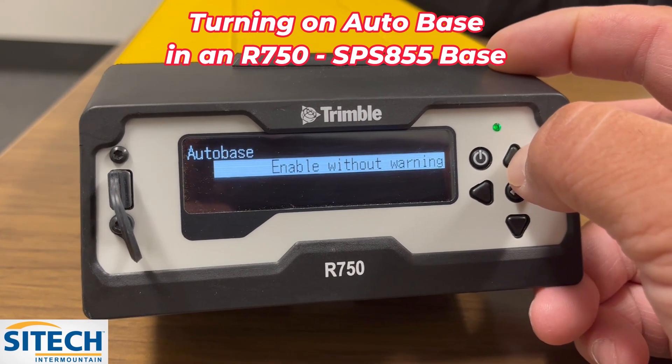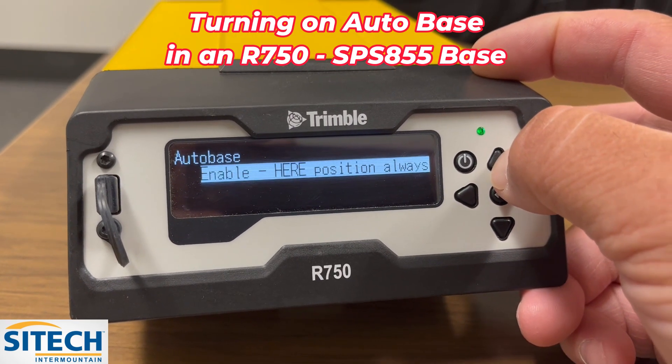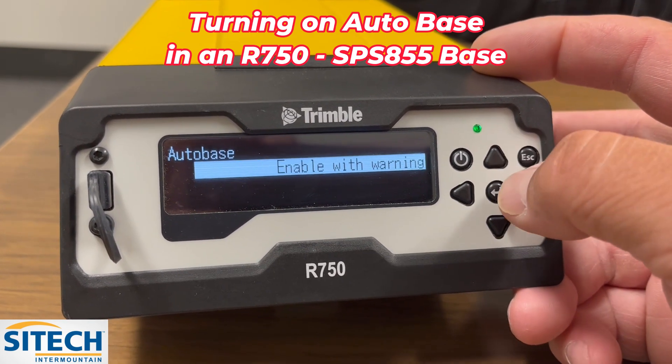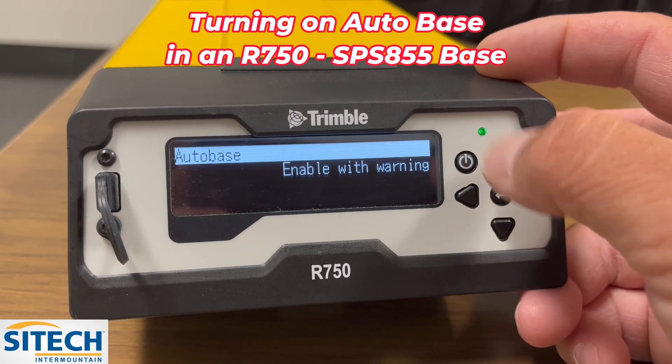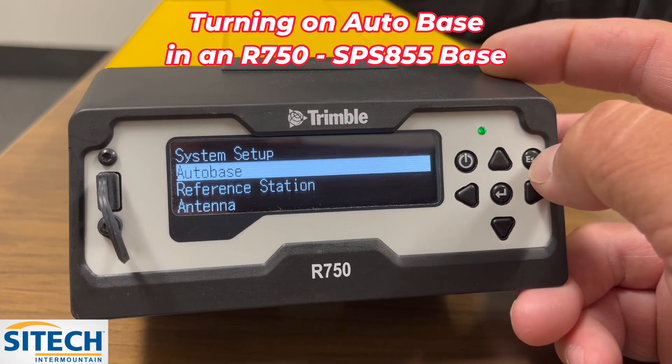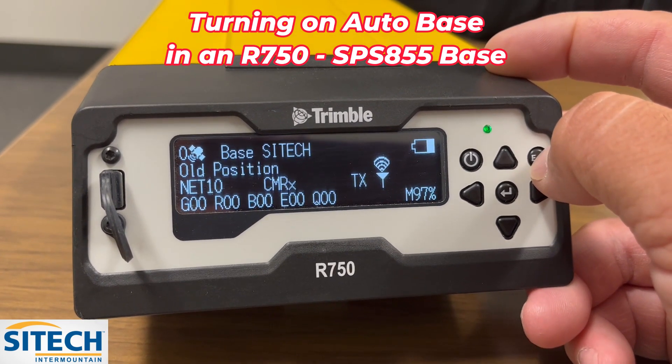I would prefer that you put it on enable with warning. Once you're done, hit enter again and it'll confirm that setting — Autobase is now set on this. You can hit the escape button to go all the way back out.